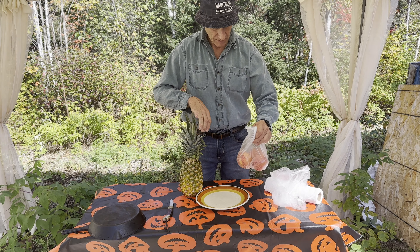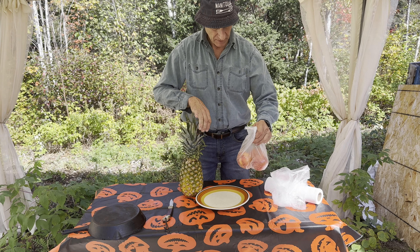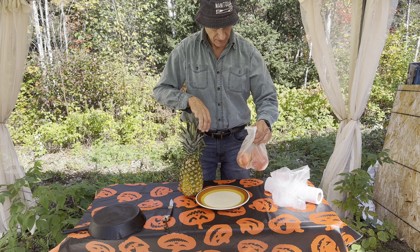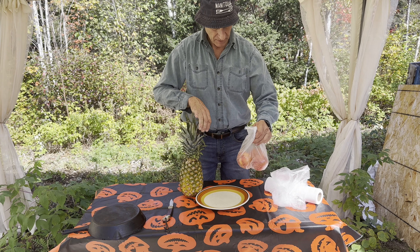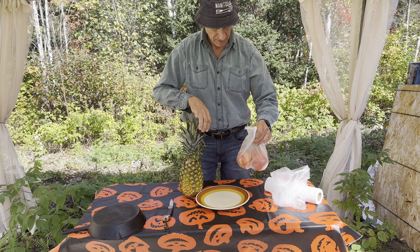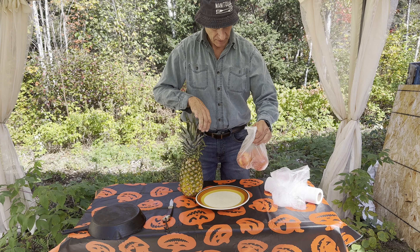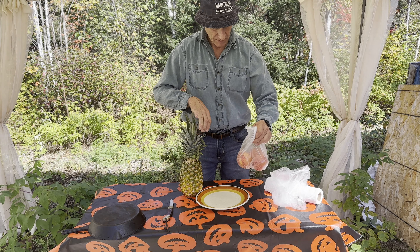Now we've got the onions in here — oh, it smells so good already. Just the onions and the hamburger smell great. One can of mushrooms, recommended by the doctor.